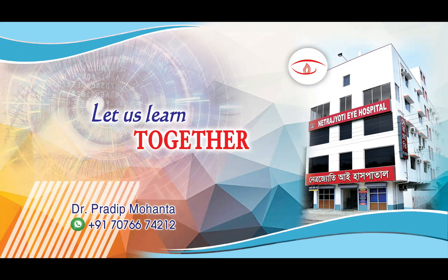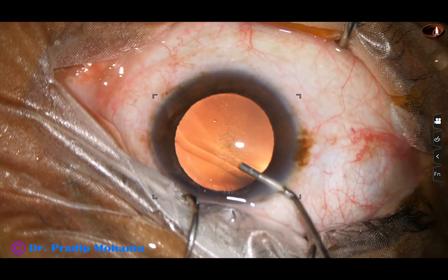Friends, in this video we are going to see management of a posterior subcapsular cataract.